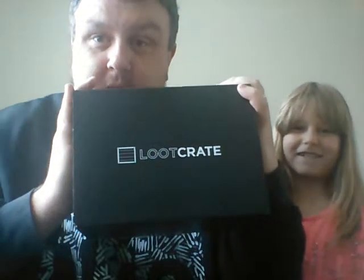Hi guys, Brian the Badger Gaming here again for another Loot Crate unboxing. I've got the help of my faithful sidekick Fiona. This month's theme is Villains 2 and we've been promised some more Marvel items and a DC figure.